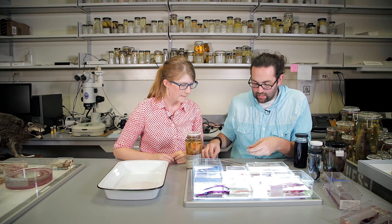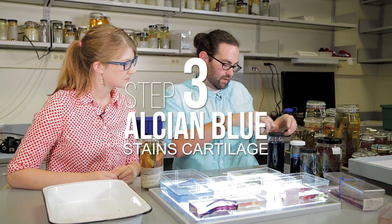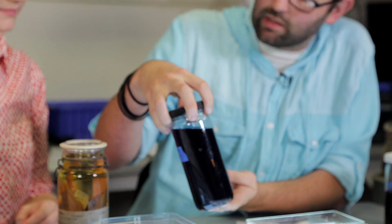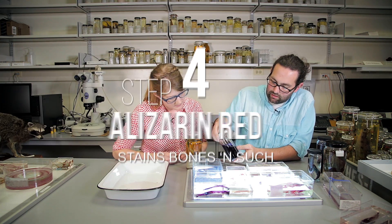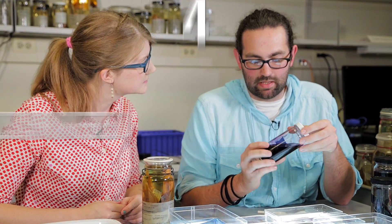In general there are two big phases. First we stain them. We take the fish and use a stain called Alcian Blue, and put the fish in this solution — it's going to stain the cartilage blue. Then we use a red dye called Alizarin Red. Things with calcium phosphate will be stained red by this dye.